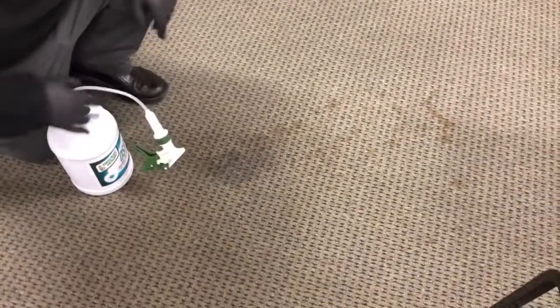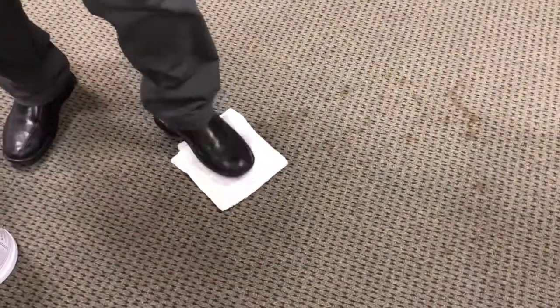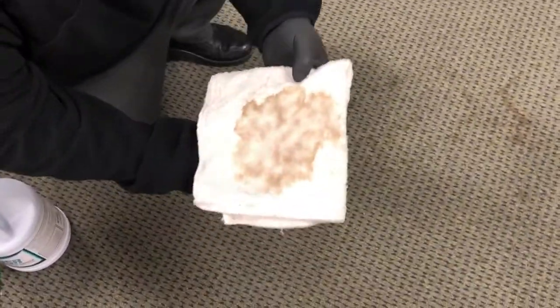I'm going to start with this heaviest part of the stain, and you can already tell that it's starting to dissolve right before your eyes. Normally professionals would probably extract. I'm just going to show this as a quick example just with a cotton towel, by simply transferring the stain. The peroxide oxidizes the stain and brings it right out onto the towel. So you can see that heaviest part of that stain completely gone real quick, real simple.